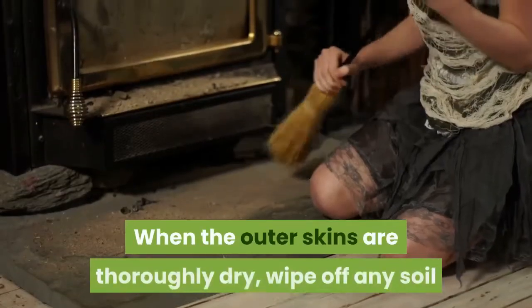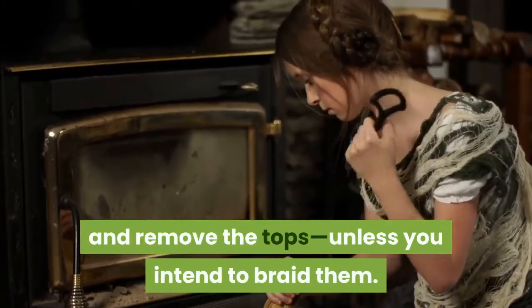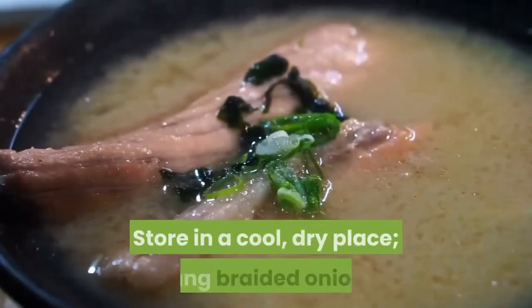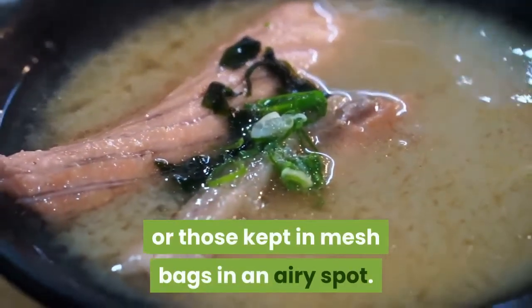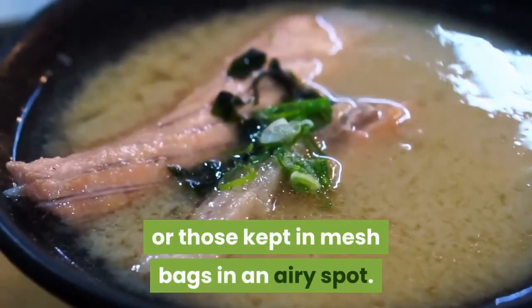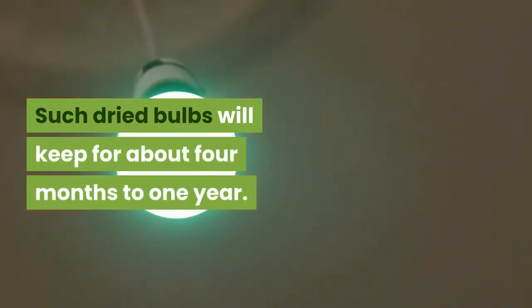When the outer skins are thoroughly dry, wipe off any soil and remove the tops unless you intend to braid them. Store in a cool, dry place. Hang braided onions or those kept in mesh bags in an airy spot. Such dried bulbs will keep for about four months to one year.